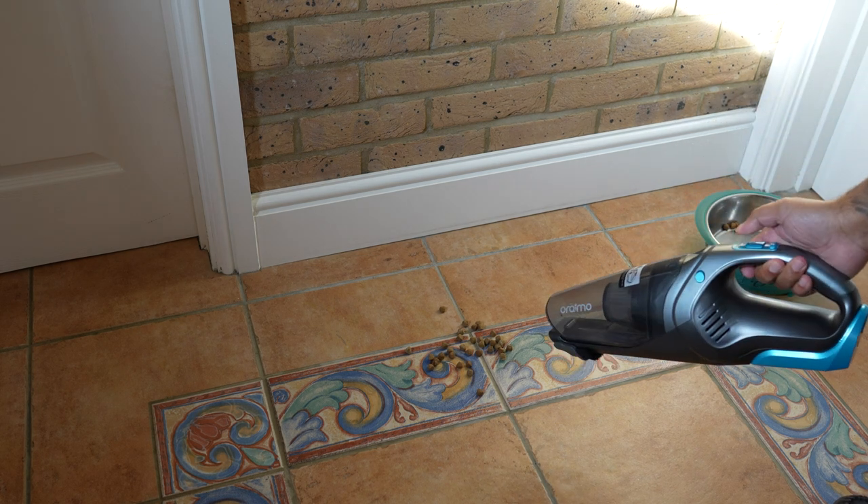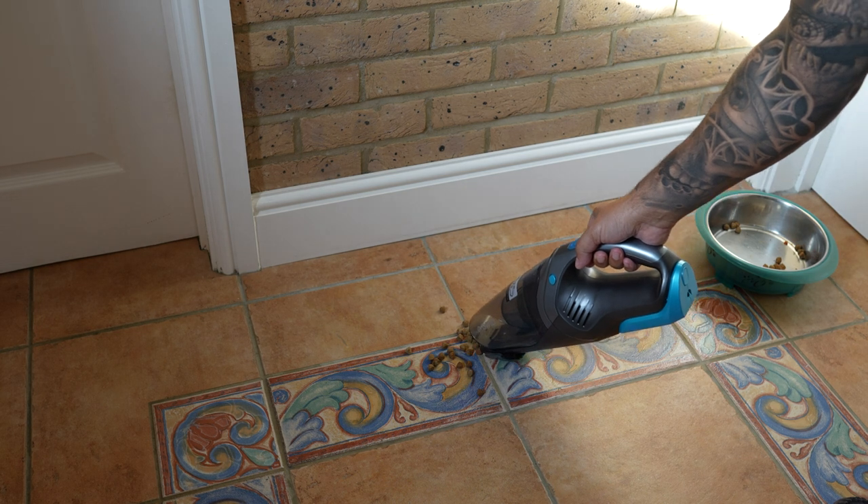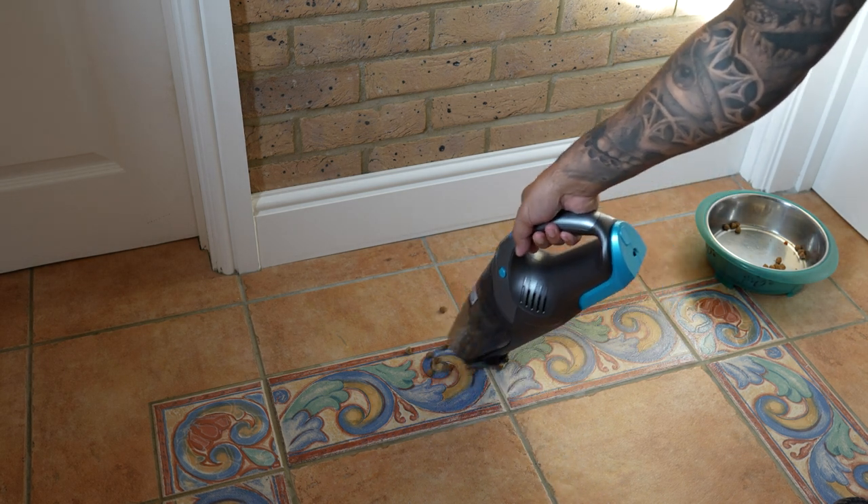Back indoors now, and one last test — I've dropped some dog biscuits on the floor. They're quite big and heavy as far as debris goes, but the H3 easily picks them up. Pretty powerful.